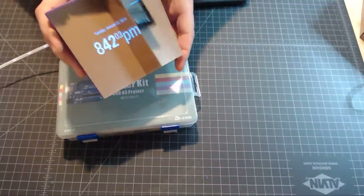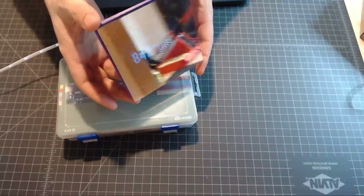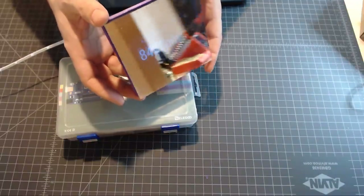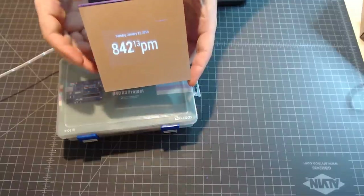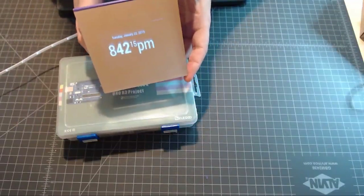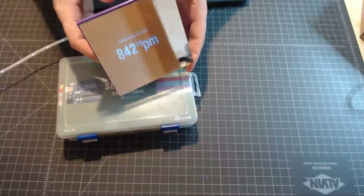This is the final product right here. It's about the size of my hand — a little Magic Mirror. It's got the time and date on it right now, and it scrolls through different screens. There are quite a few plugins available with this system. This uses the Magic Mirror 2 software.